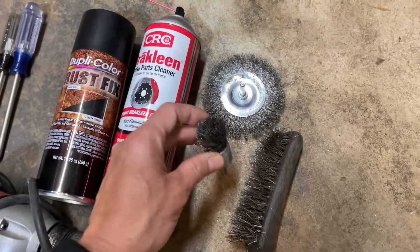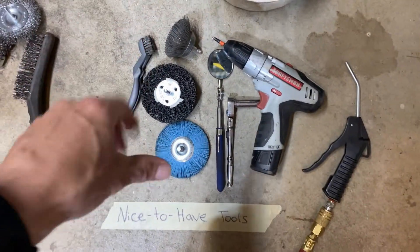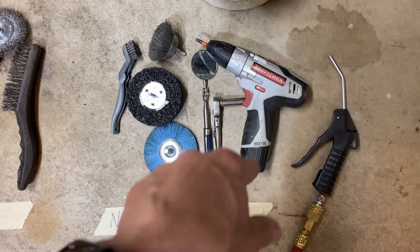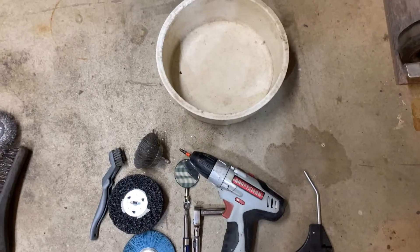A couple of wire wheels that go in the drill and a wire brush for really getting in there. Nice-to-have tools: an assortment of different grinding wheels and brushes, a mirror, a 10 millimeter socket, a screw gun with a T25 Torx bit, compressed air for getting all that dirt out, and a bucket for catching dirt.